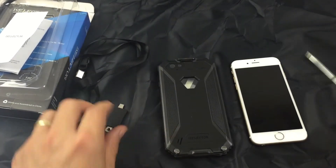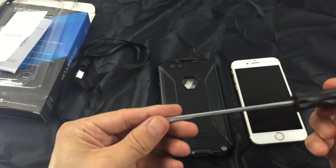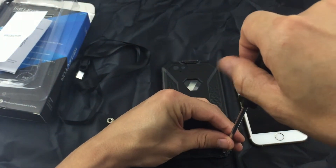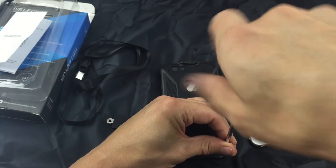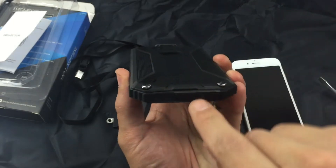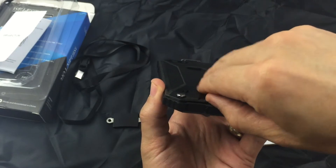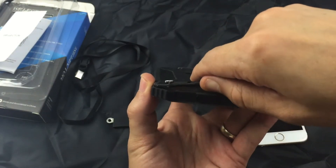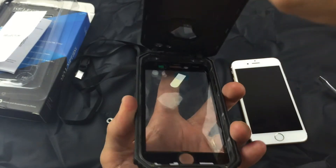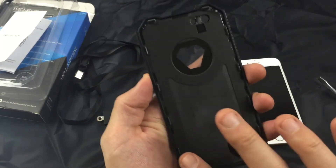So let me go ahead and unscrew this. I'm not going to use this tool because it takes me forever — it's easier for me to just use a regular flathead screwdriver. I think that's good enough. And then once you unscrew these two screws, you just pop your fingernail in this groove here and pop it up in the back. So this part comes up first, just like that, and here's the inside.